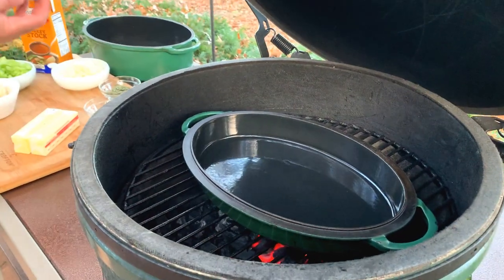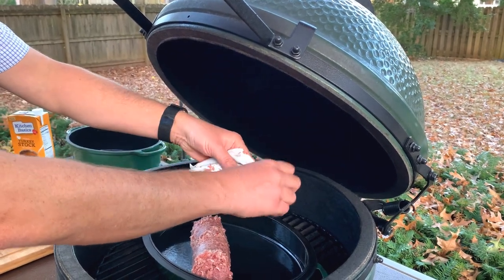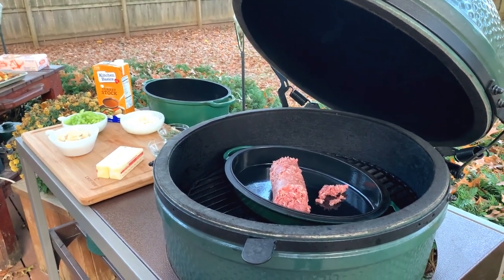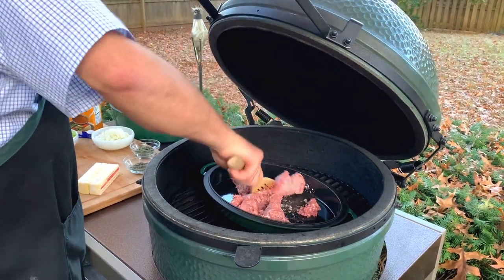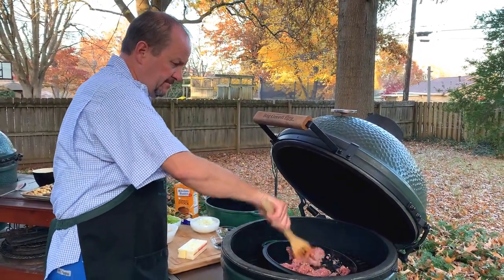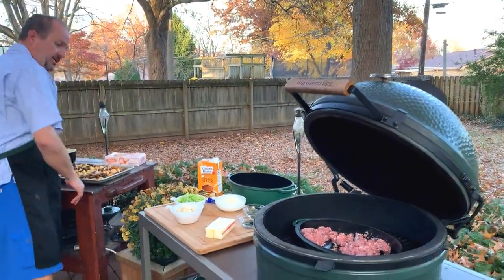We're gonna start with some extra sage sausage. We've got our egg at about 400 degrees, just direct, starting out that way, and then we're gonna turn it into an oven and bake it for the finished product. But we're just gonna get started on the sausage. It smells good already. Let's take a look at the ingredients ready to go for this recipe.